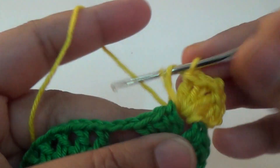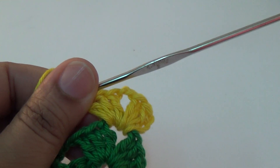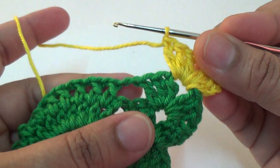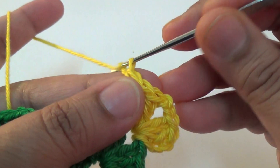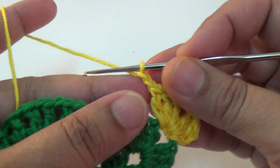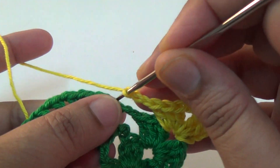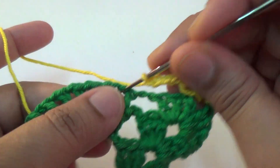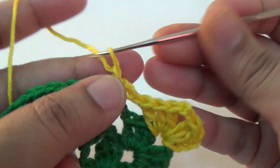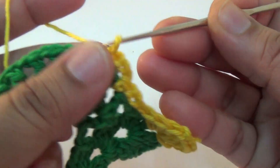Three double crochet into the same space, and then you make two chain, two, and then three chain. In the next gap, next space, you make one single crochet, and then you make three chain, one single crochet into the next space.